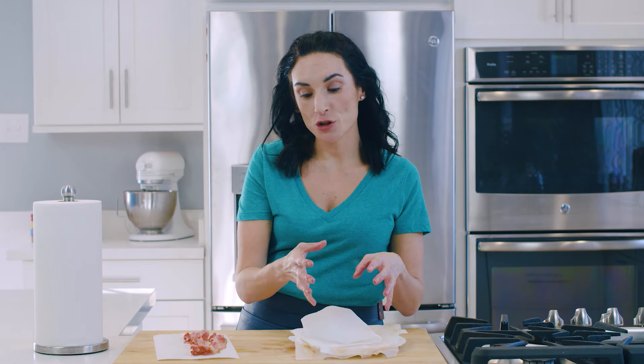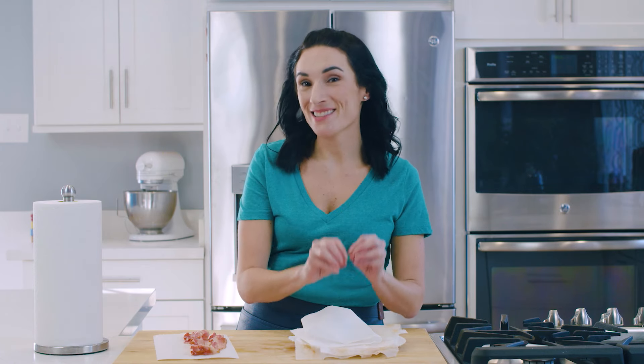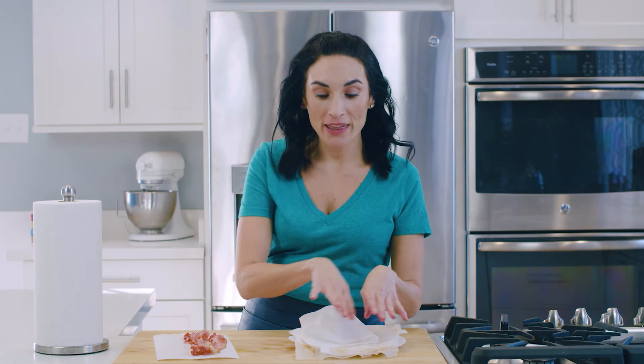Another idea is to use a microwave-safe bowl — that means a bowl that's not gonna heat up when you put it in the microwave — and then lay your bacon over the bowl. I don't like to do that because none of my dishware is microwave-safe, so that's not an option for me.